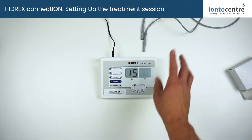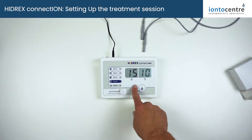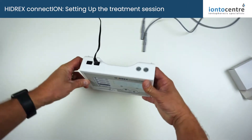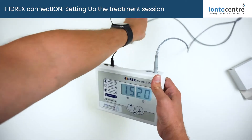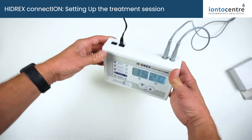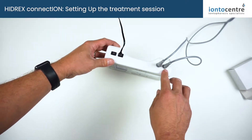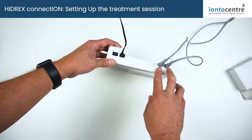So here we are — we've got 15 minutes on the timer and 6 volts on the power at the moment. I'm going to increase that to 20 for your first treatment. There are two ports on the back of the machine where you insert your electrode cables. These aren't marked positive and negative, but one side is your positive and the other is your negative — this is described on page 9 of the instruction manual.